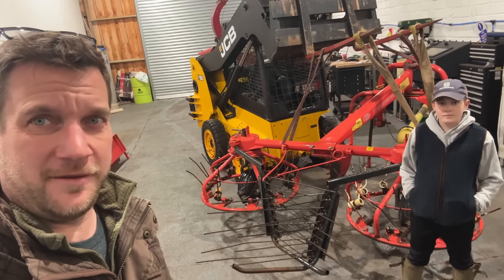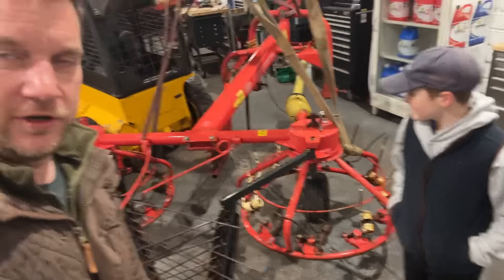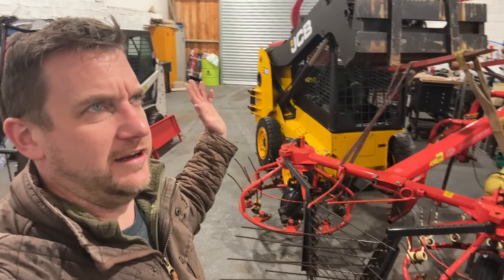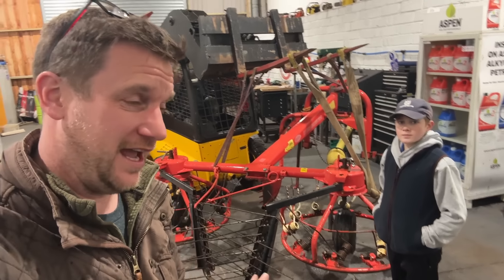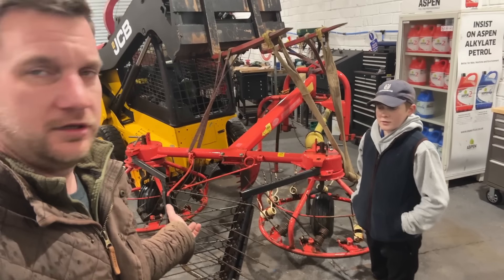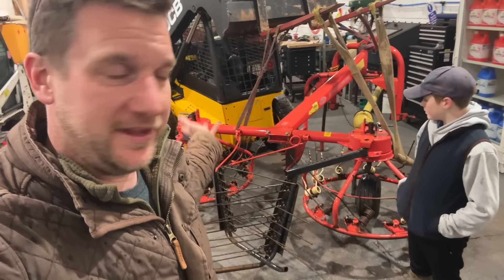Welcome back to Find It Fix It Flicker, and today it is a fix it day. We've got this beautiful little Hay Bob 300 series in the workshop, which I bought at a previous auction - that was where I also saw the 8340 and the Sammy 65. That's where I bought this machine, this Hay Bob.